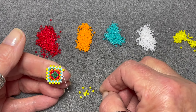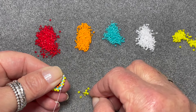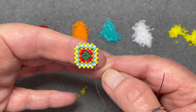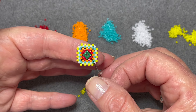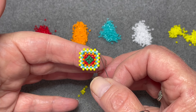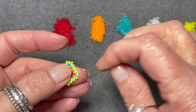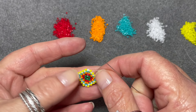The next row is a repeat of row three, which is why I will do it again in red. So that's rows one to seven completed - you can see we've got one, two, three, four, five, six, seven rows. We start again from row three, step up, and peyote along this entire edge.